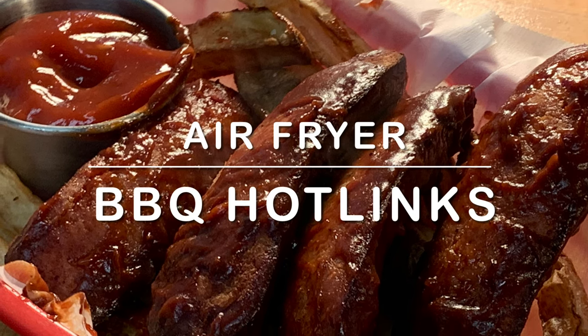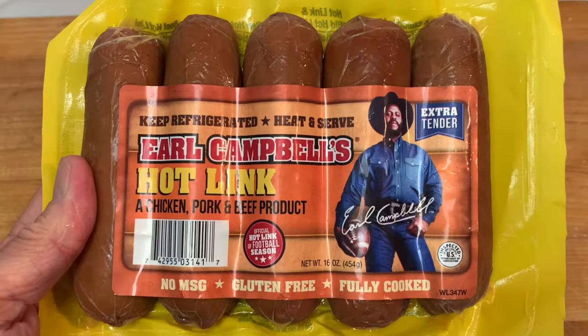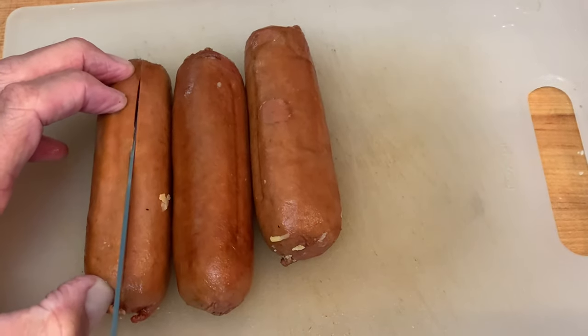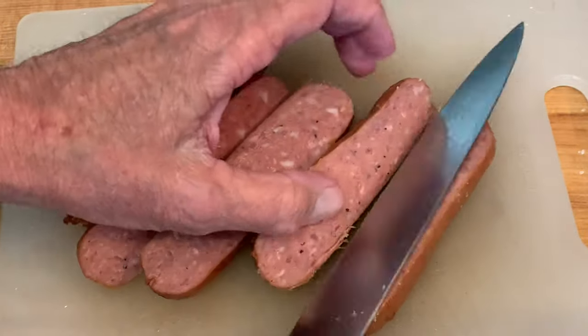Hey y'all, today: barbecue hot links in the air fryer — one of my all-time favorites. Grab you some Earl Campbell hot links. What I like to do is cut them lengthwise down the middle, yielding some halves.